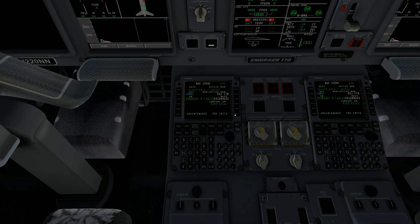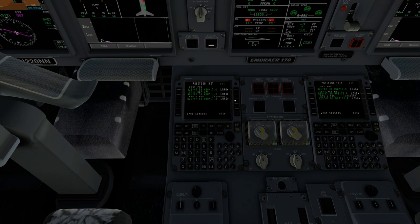We'll next go to the POS INIT page — position init. You're only required to select and load one of these; for example, you can only load your GPS position. However, I like redundancy, so I always load all of them. It doesn't hurt, but you're only required to load one. I'm not exactly sure what they do in the real world, but you're only required to load one for your IRS to align.